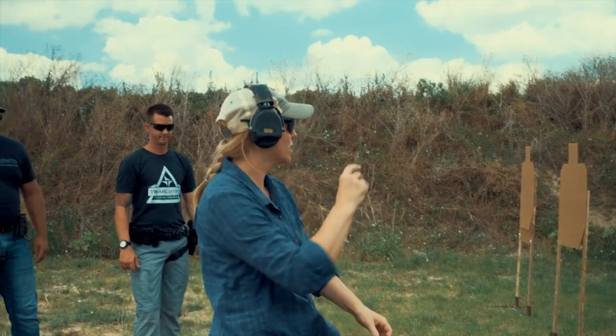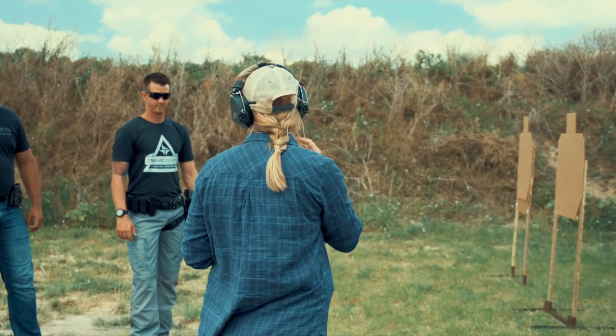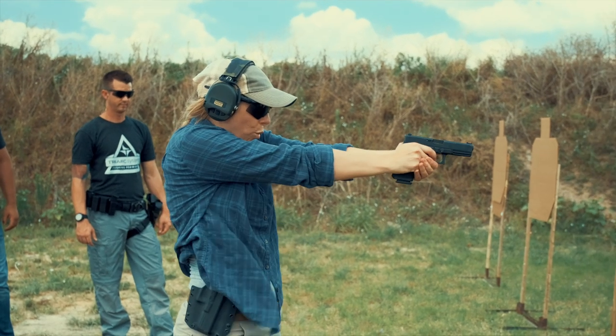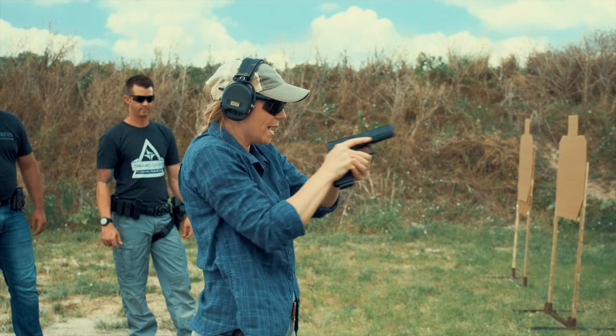So the second one — just a nice cadence, whatever that cadence is. Two rounds: boom boom, or boom... boom — whatever that cadence is from this distance. I'll give you the gun command. And good. Still in. Excellent.